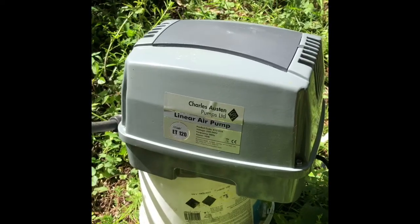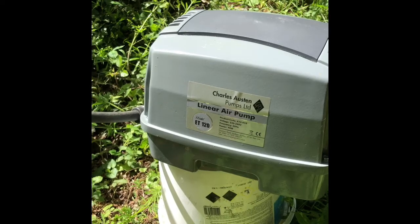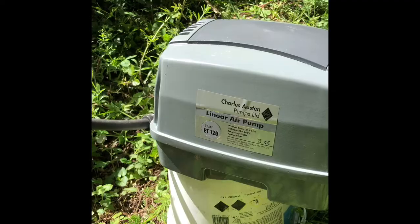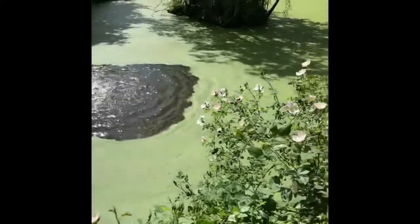Hello and welcome back to Chateau de Sauge. This is the follow-up video to our lake aeration solution. We've now received and installed our Charles Austin ET120 linear air pump, capable of 7,700 litres per hour.